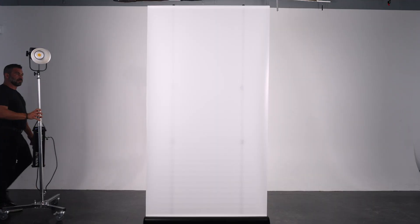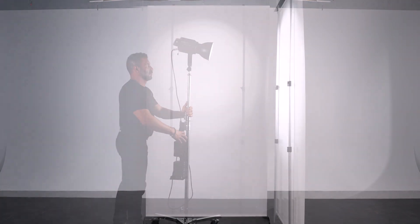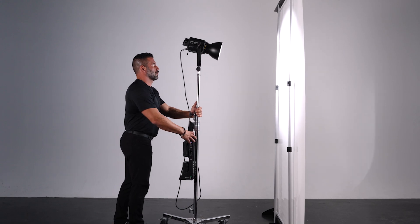What makes the diffuser wall so incredibly versatile is we no longer need to have different size modifiers for our lights. If we simply want to have a larger light source, we light up more of the diffusion material. And if we want to have a little bit harder of a light, we simply light up less of the diffusion.